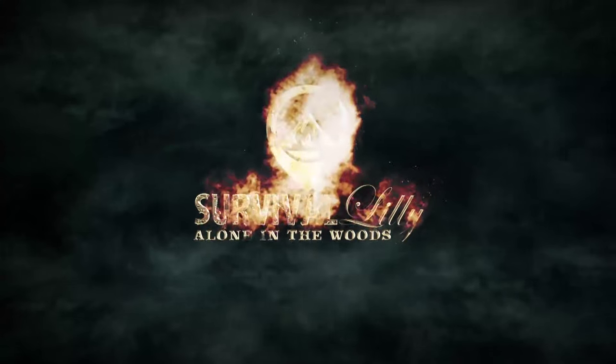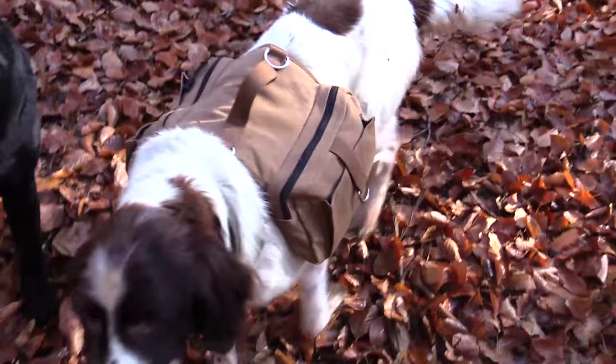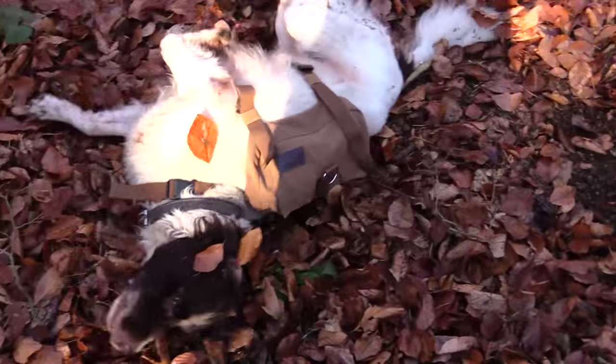Hi guys, I'm Lily and today I want to talk about hiking rucksacks for your dogs. Stay tuned! It always happens to me that there is just no space left anymore for the dog food, but dogs are actually quite strong and they can carry a lot of weight themselves. Today I want to show you three different rucksacks or backpack bags that you can give to your dogs so they can carry the stuff themselves.